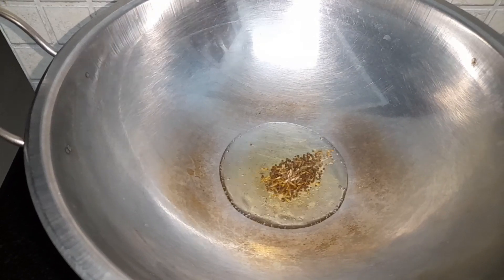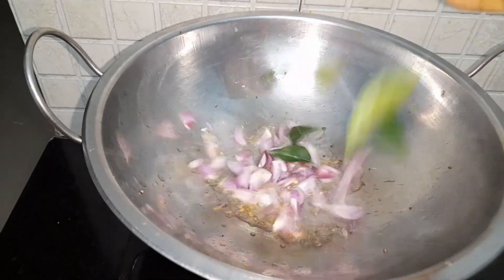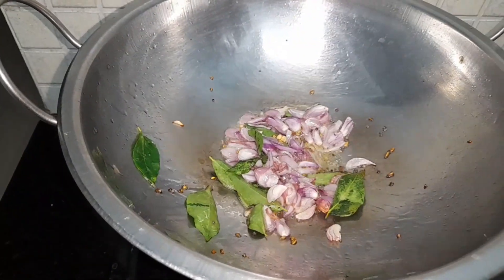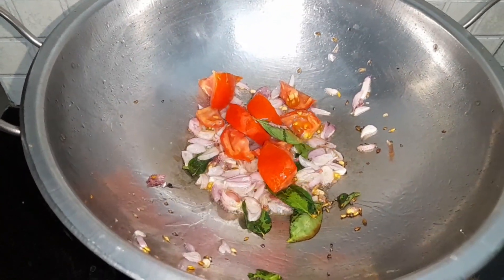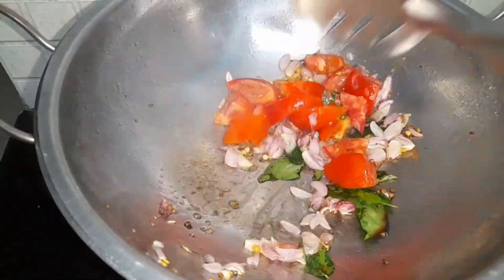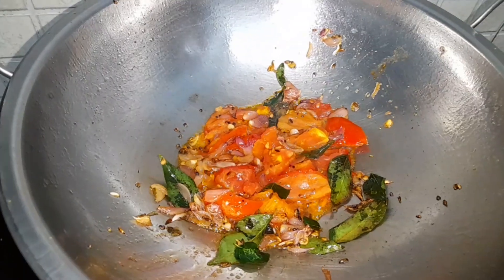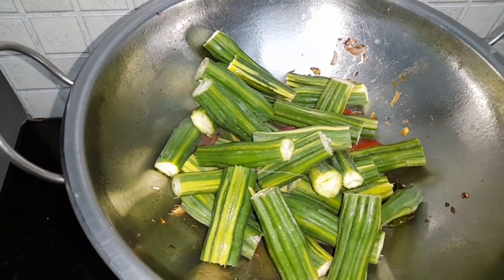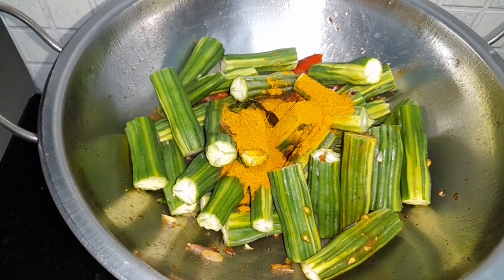Then add a spoon, add 2 spoons, and add 1 spoon of syrup. Add 1 spoon of syrup. Add a few buns.